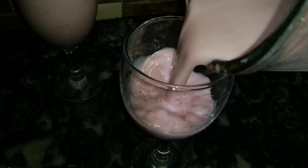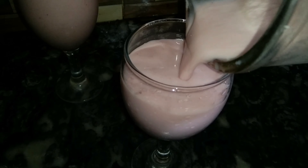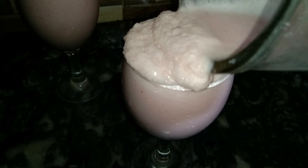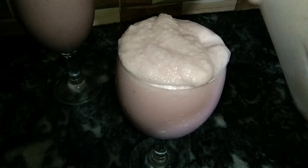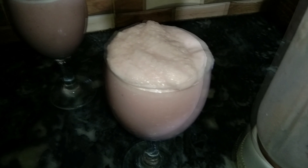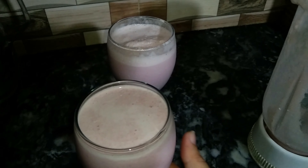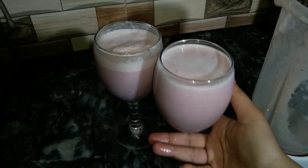I will tell you that frozen strawberries — we have to use them. Sometimes when the weather is hot, it is better to put them in the fridge so they will chill and feel good. If you have a drink it will be helpful, that's why I used chilled strawberries and chilled milk.